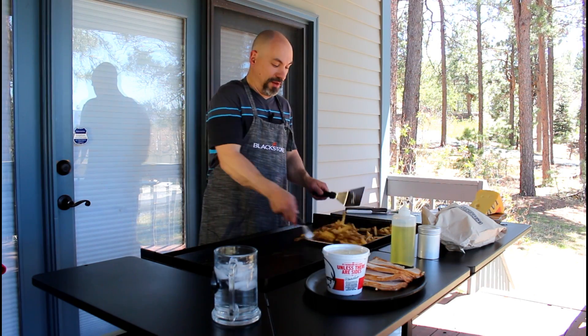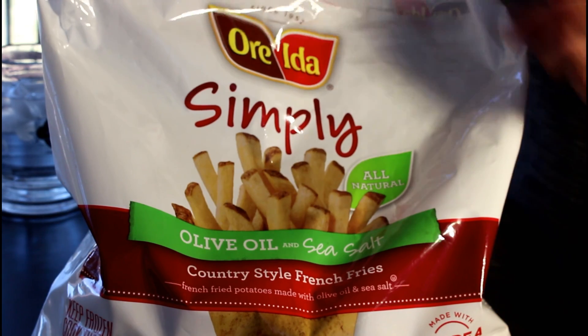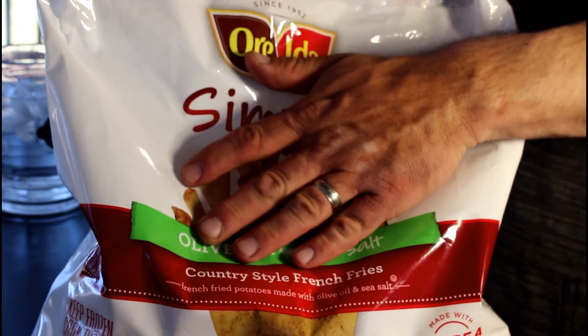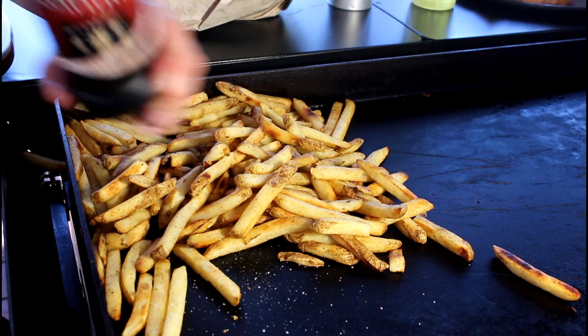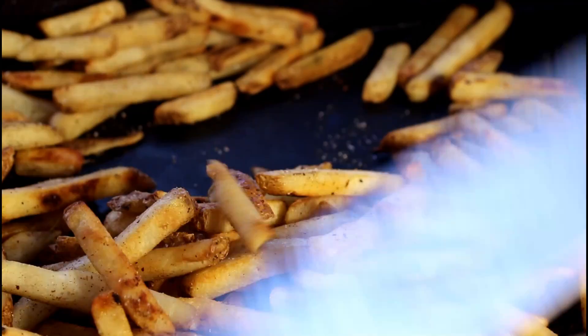known as Primanti Brothers. If you're not familiar with Primanti Brothers, just Google it. We're going to start out with some Oreida simply country style French fries. You can fry or bake these,